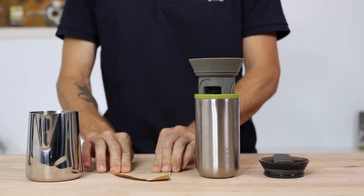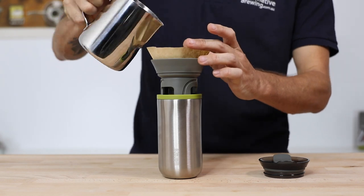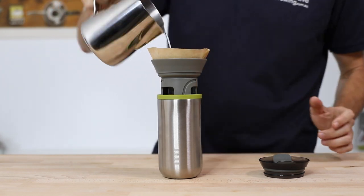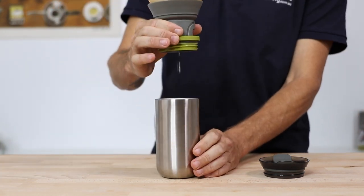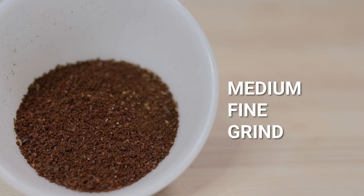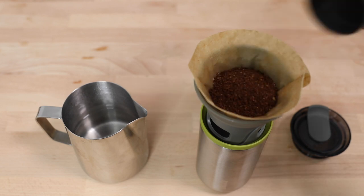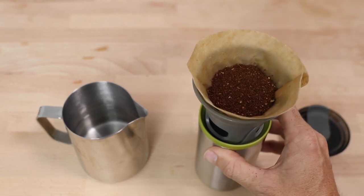First things first, let's get the brewer set up: have the filter holder in place, add your paper filter, and give it a nice rinse. Once that's done, throw out your rinse water. Next we're going to weigh out our coffee and grind it to a medium fine grind, which would be a typical pour-over grind. Add your beans into the cone, and now it's time to brew.